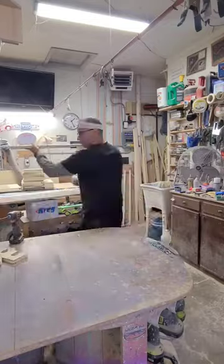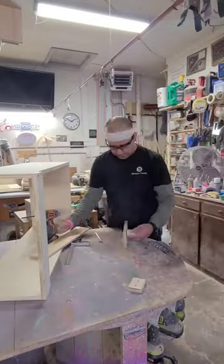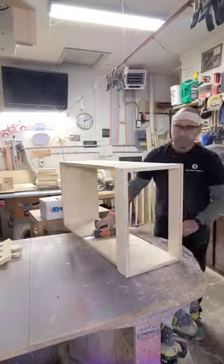This one's going to be a sanded-only unit with no stain or paint, so the customer gets it just like this. And then all I have to do is finish sand it, break all the edges, make sure that everything's smooth, and they'll be ready to put it together with no fuss.